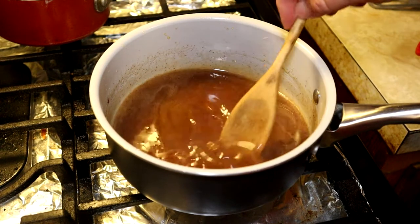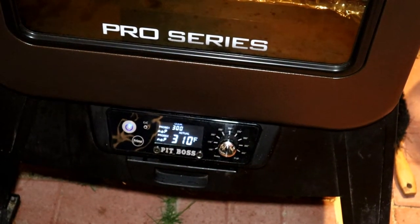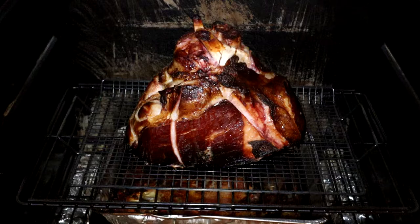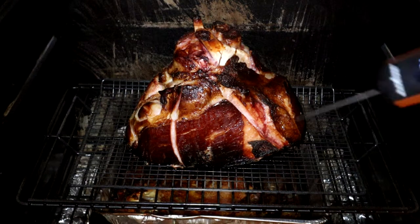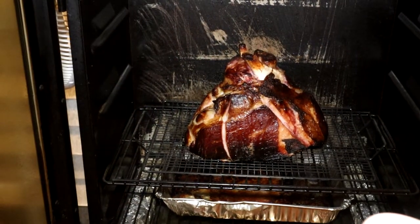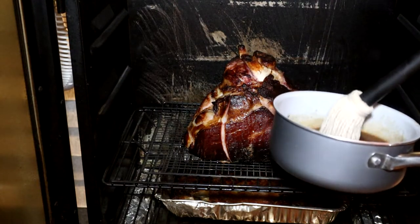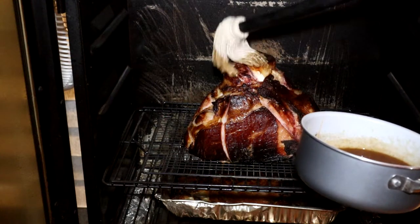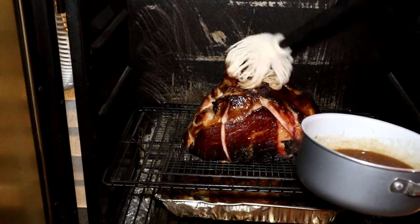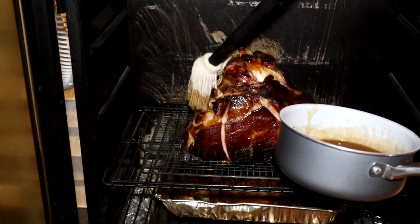It's time to get it out there so we can start putting that glaze on the ham. We've got about 310 degrees. Oh, look at that ham — boy it looks good! Looks like we've got about 156 degrees internal. The backside is a little bit cooler. Basting this with that glaze and just letting it run all over, mopping it where we can get it.